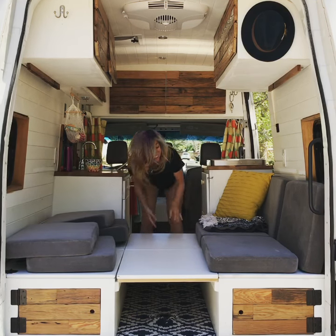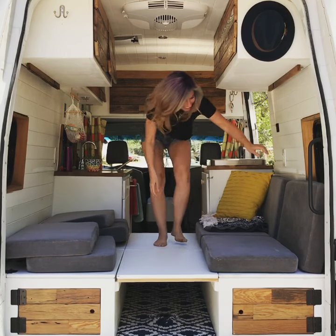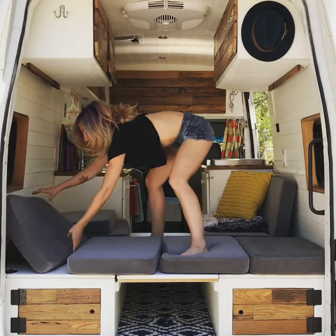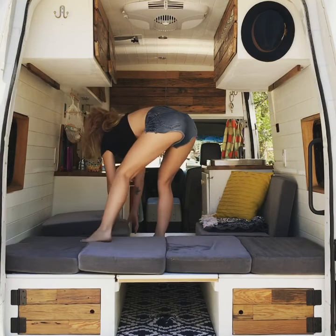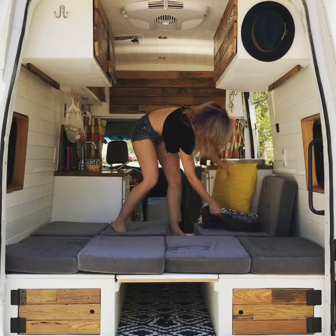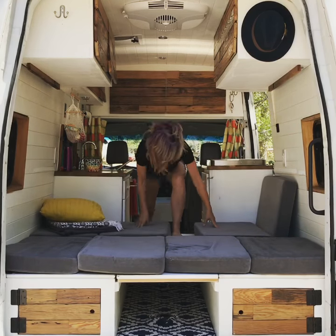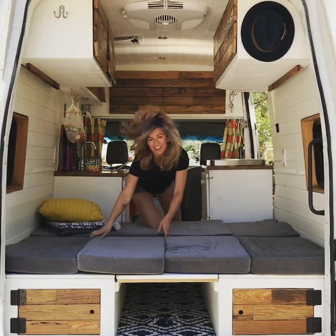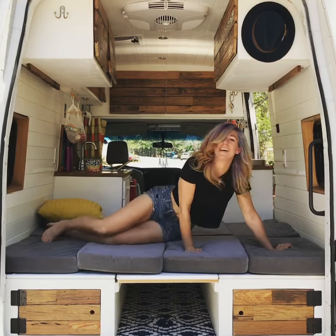I'm rushing to get this done in one minute. Voila! You got yourself a van pad.